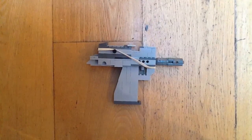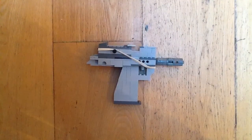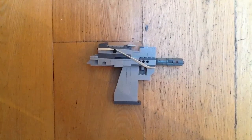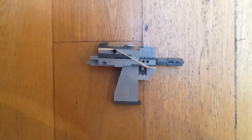Thanks for watching, and if you want to see more LEGO guns then all you have to do is click one button — the like button. Yeah, thanks for watching, bye bye!